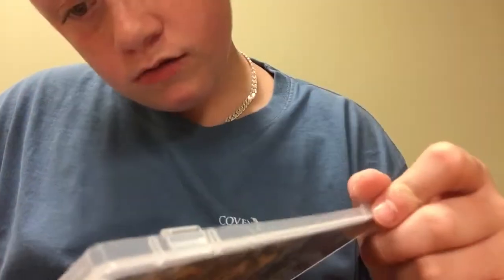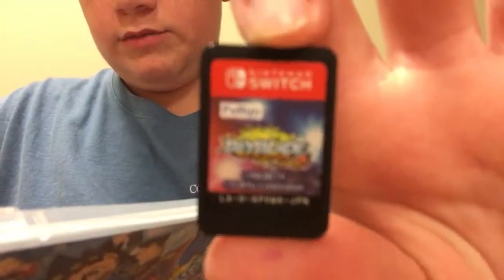And here is the game disc inside the game box.